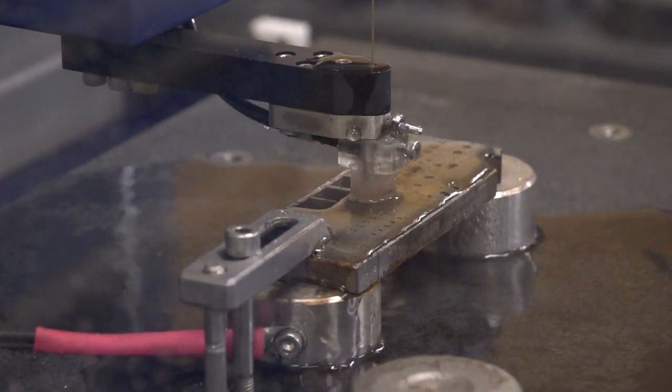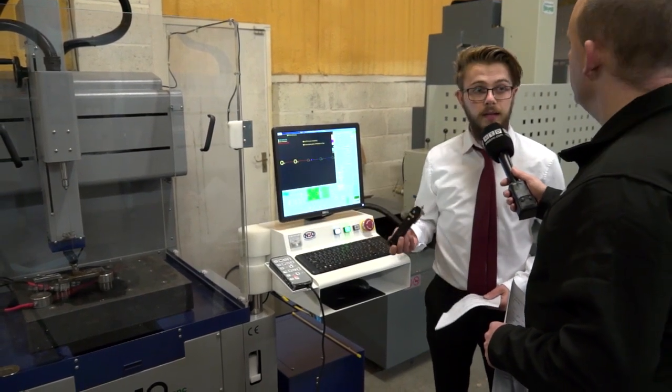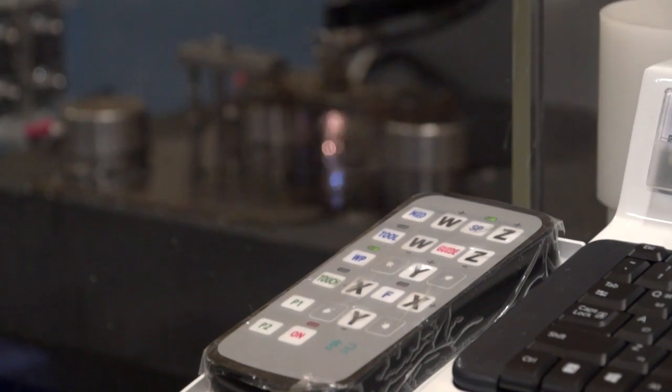So this machine is 0.3mm up to 6mm standard. If you want to go up to 6mm, you just have to change a small component and you can go up to 6mm.